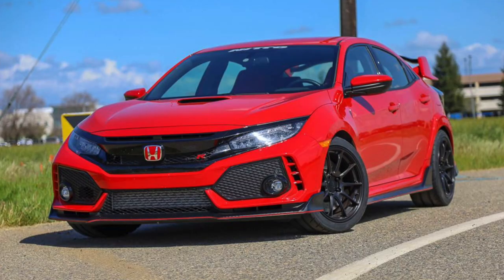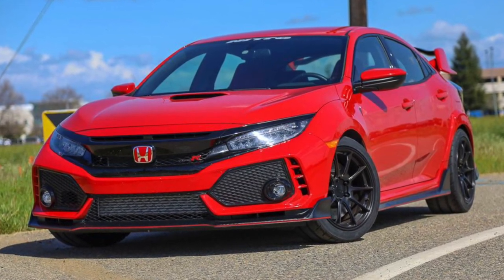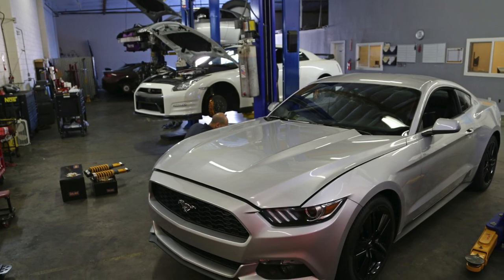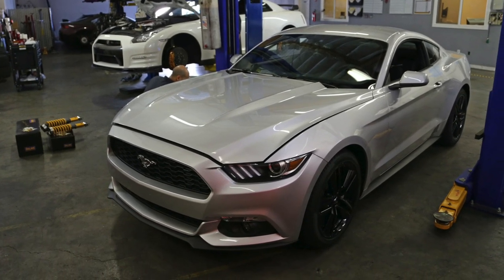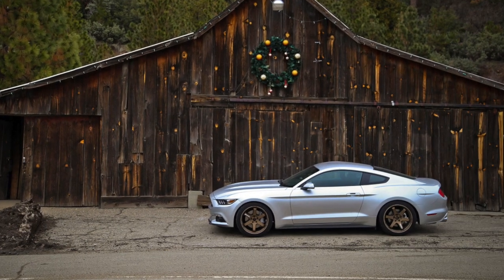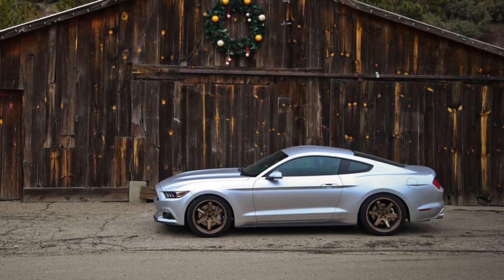I picked up this car pretty much exactly one year ago. Prior to this I owned a 2018 Honda Civic Type R, which is a fantastic machine, but I started to get the itch to go back to a rear-wheel-drive car with a V8. This is actually not my first S550 — back in 2015 I bought a Mustang EcoBoost with the performance package. I had that for a couple of years; it was a great car bang for the buck and fun to experience the new 2.3-liter turbo motor.